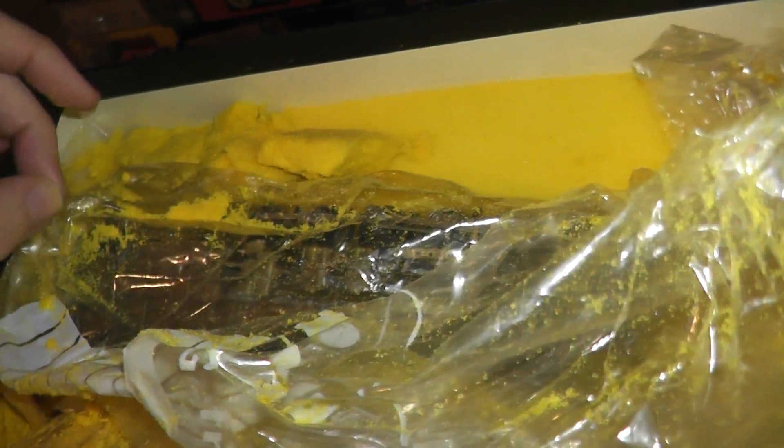Maybe we got lucky. There's a very good chance there's some damage here. Hopefully we got lucky. At least the plastic is still kind of wrapped around.